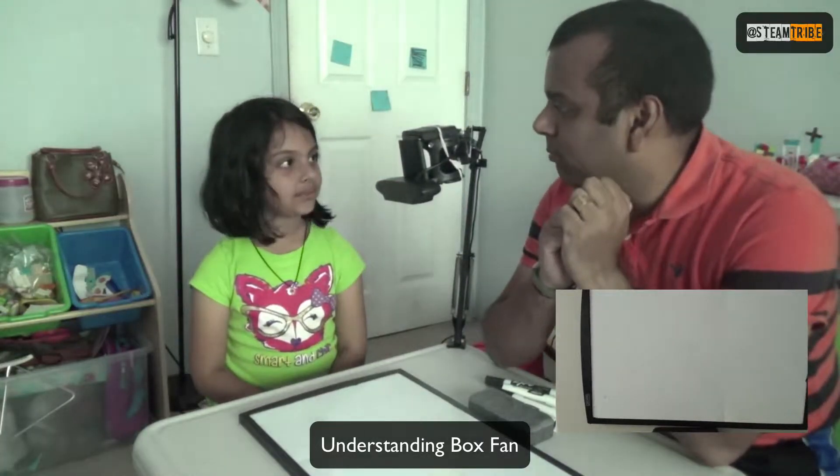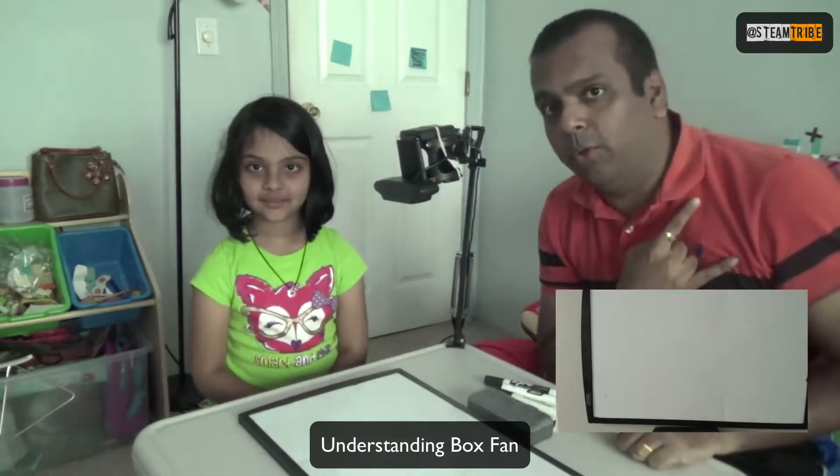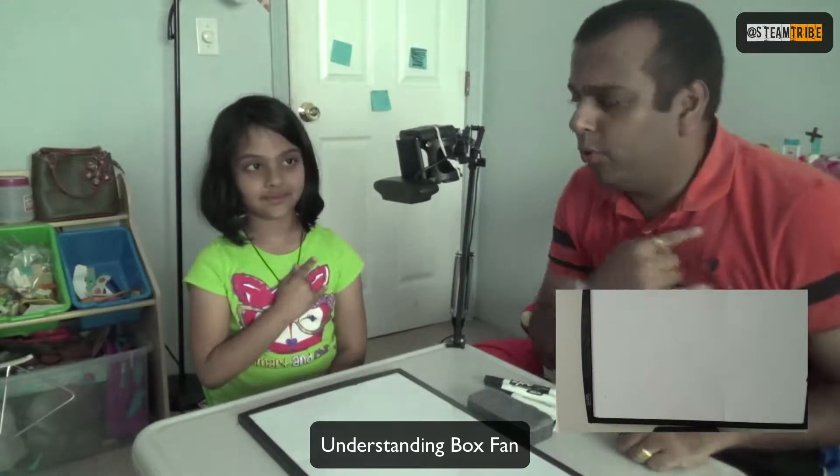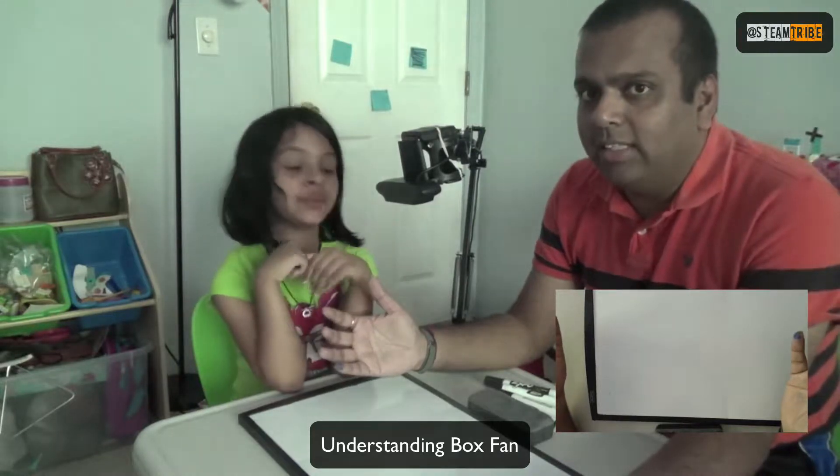Welcome everyone to another episode of Stream Tribe. Here's a Stream Tribe salute from me, Vishal Kumar, and Prajna. Today we are going to open a box fan — thank you Prajna for being very specific. We've just been given a box fan that we can open, so we'll look under the hood of a fan and see how it works.